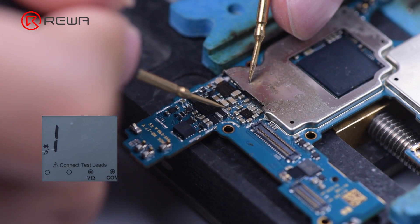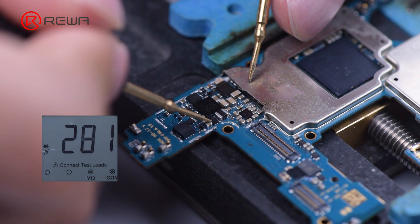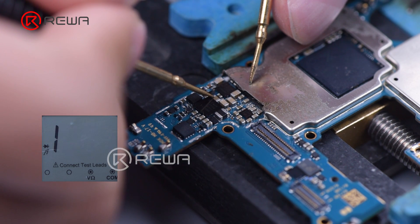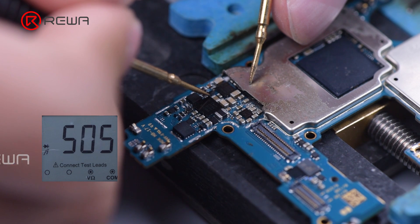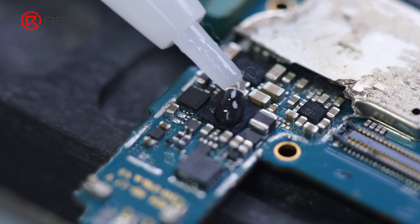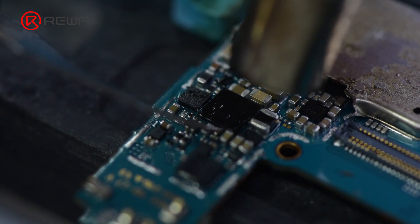Measure the diode values of components around the charging IC. The diode values are normal. Then we replace the charging IC. Add some paste flux to the charging IC and remove the charging IC with a hot air gun.